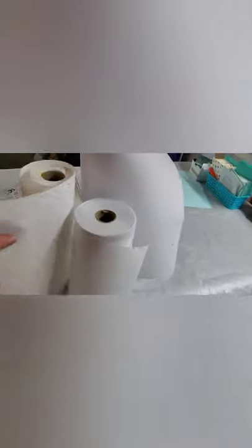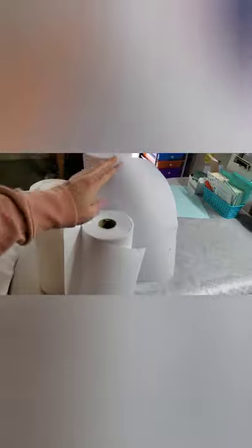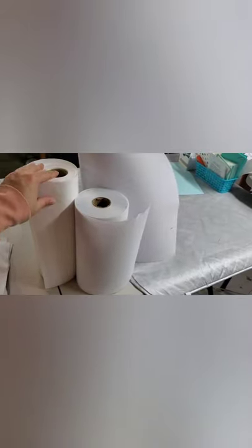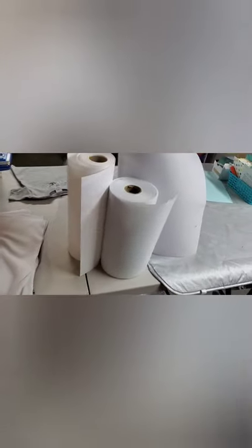Next, you'll need some stabilizers. Here I've got two different size rolls of cutaway stabilizer — a 12-inch roll and a 15-inch roll — and then I have tearaway here, which is a 10-inch roll of tearaway stabilizer. You would use cutaway stabilizer if you're going to embroider a shirt or anything you're going to wear — dresses, shirts, any type of clothing. Tearaway you would use for hats, handbags, that kind of stuff — things you're not going to wear.